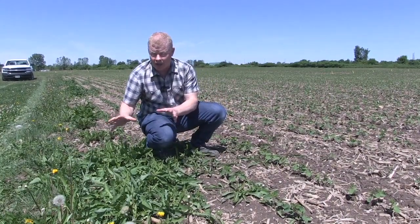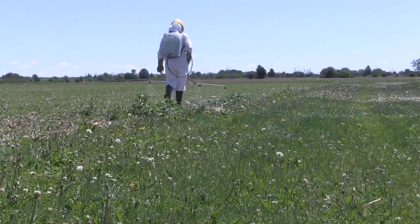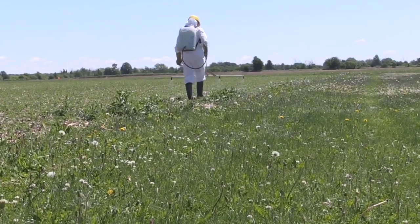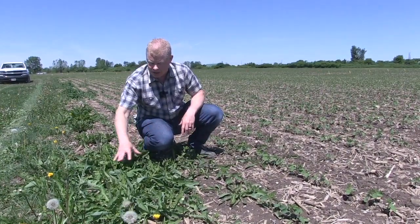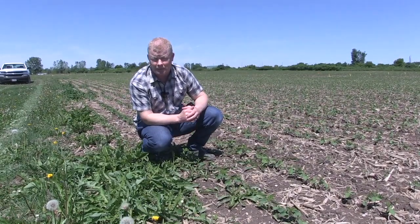This is a nice time of year right about now to hit this patch with some sort of either selective or non-selective herbicide. Because one, it's a small area — you don't have to go over the entire field. And secondly, you stop it in its tracks from setting seed and letting the roots get bigger. So really, once it gets to this stage or even up to the early bud stage, it's the perfect time to knock it back.